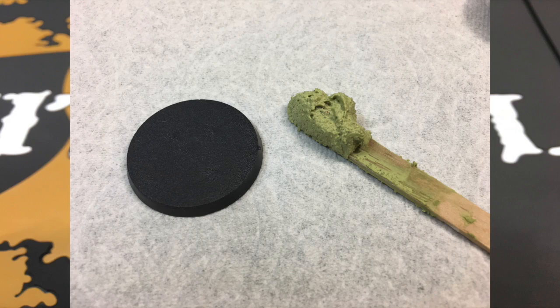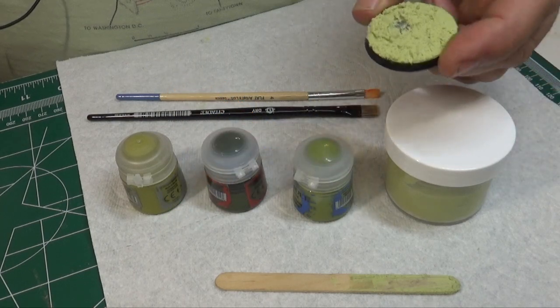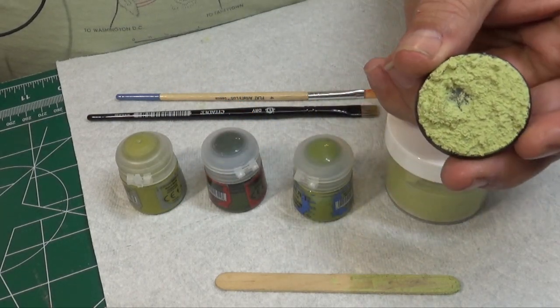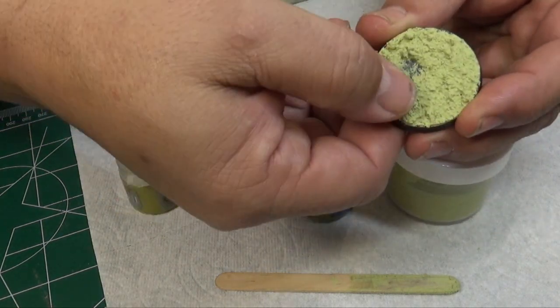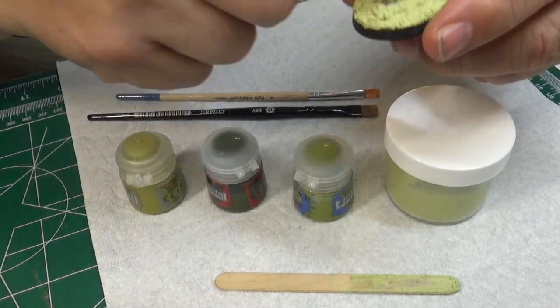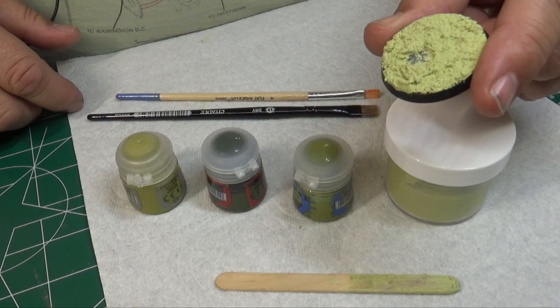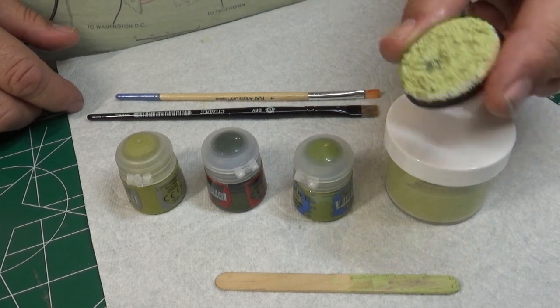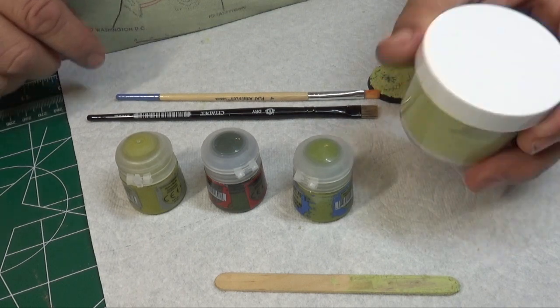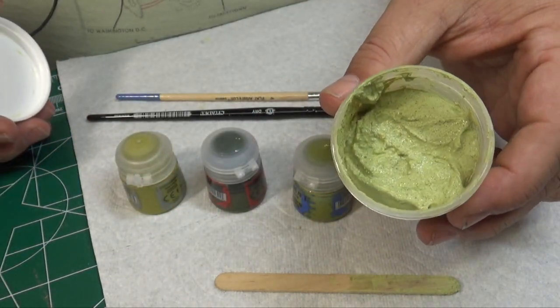You apply it to the base just like you would anything else. Once you've got your base done up, you've got a big old tub of texture paint to use forever and ever. This is the Nurgle's Garden Battle Mud base. You can see the filler's dried pretty much rock hard, so it's not coming off. It's every bit as good as the Sterling Battle Mud — it might even be tougher. That's quite a bit for a couple of bucks.